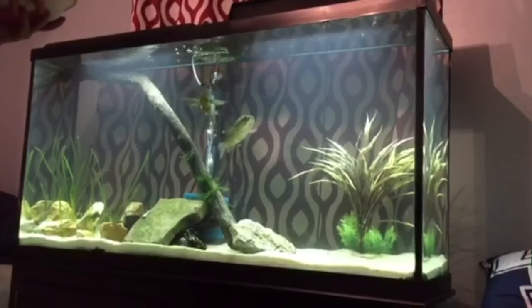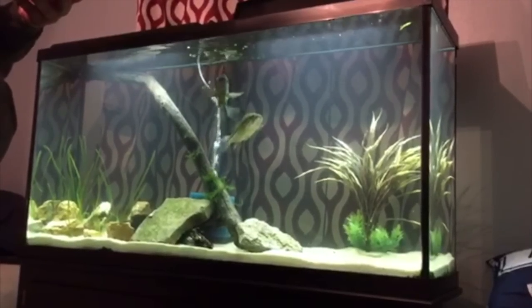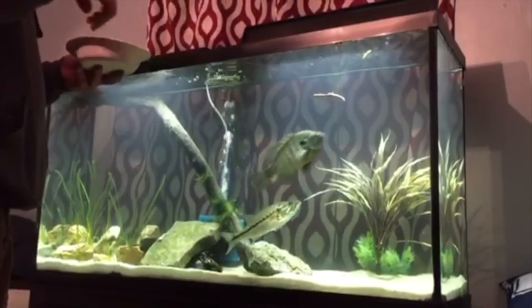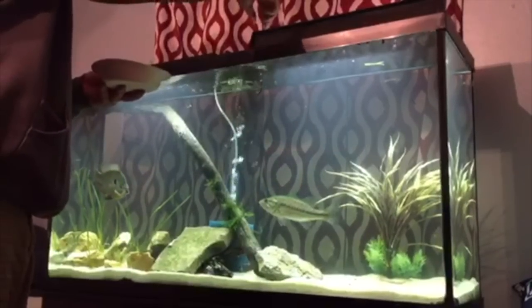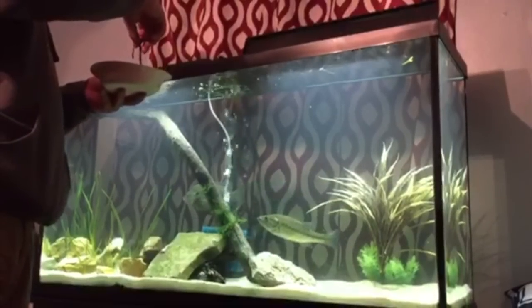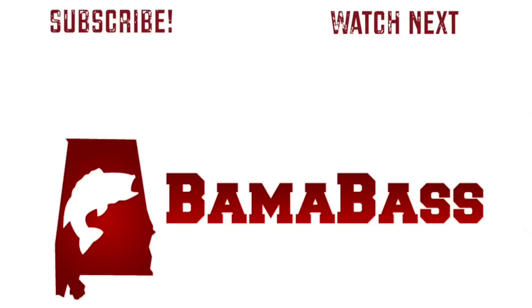This is a 55-gallon viewer tank with a pet bluegill named Ronaldo and a pet bass named Calvin, being fed some Canadian nightcrawlers. The last video comes from Elijah Johnson — he says this is him and his brother Dalton's 55-gallon fish tank with an 8-inch bluegill named Ronaldo and a 9-inch largemouth named Calvin. They would love to be featured and have been long-time subscribers. We appreciate you guys sending your clips in and we'll show you more in the next Tank Tuesday. Do us a favor and hit that subscribe button, and leave a comment below with what you'd like to see in our next Tank Tuesday video. Hope you all enjoyed it and we'll see you next week. Bye-bye.